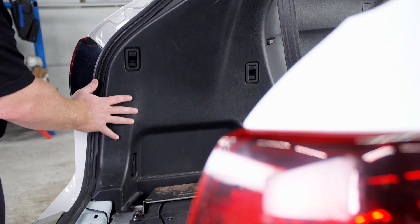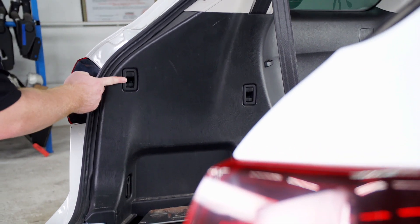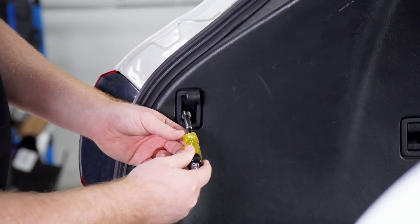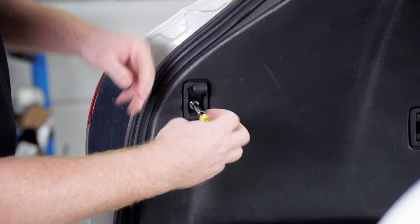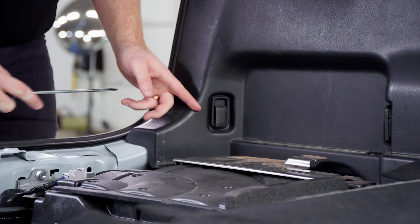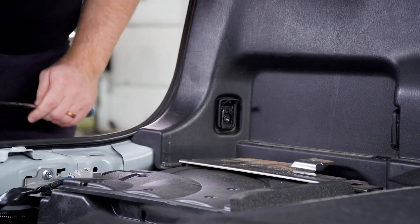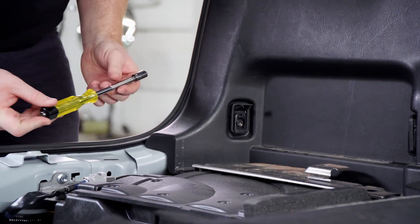Now on the driver's side, we're going to go ahead and remove two cargo hooks — one at the bottom right here and one up top. We'll pull up on there and that will give us access to a screw that we will remove using a 10 millimeter socket. On the bottom one, we're going to use a flathead screwdriver and pop this plastic cover up, giving us access to another screw that we'll remove using a 10 millimeter socket.